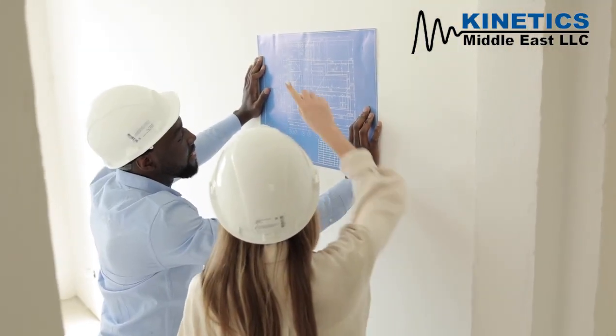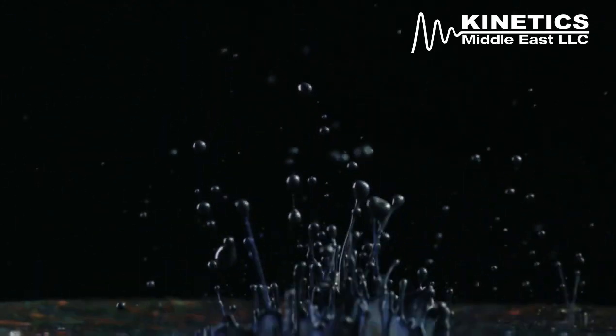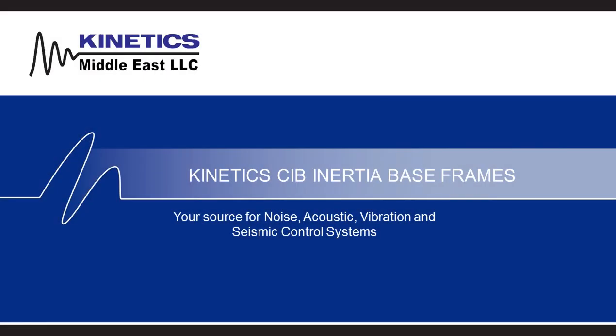One of the challenges contractors face is to find a solution to reduce vibration and movement in their pumping systems. Here at Kinetics Middle East, we offer our Concrete Inertia Baseframe, commonly known as the CIB Inertia Baseframe.